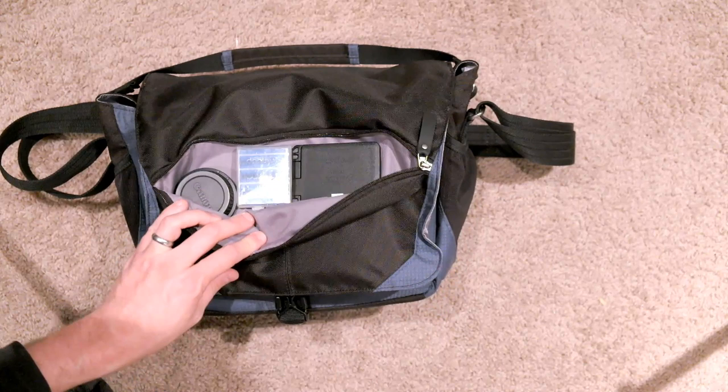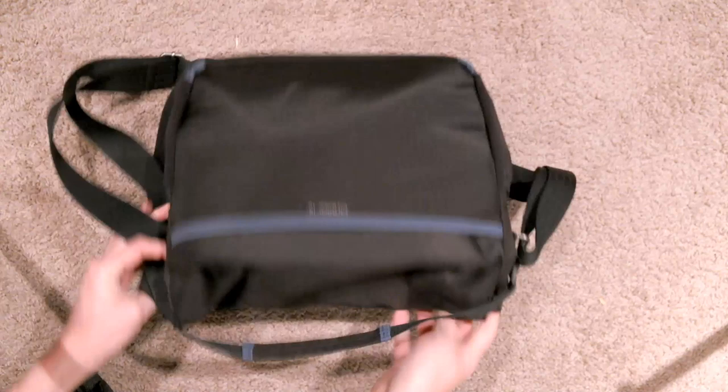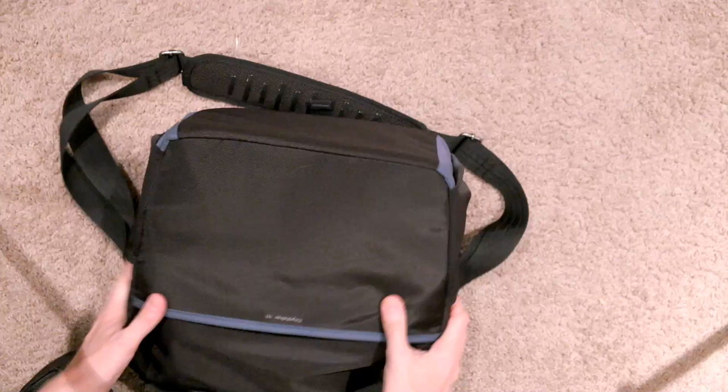Out here there's a zip pocket where I have my mounting bracket for my camera, a Passport color checker, some extra batteries and cap — just a nice little zip pocket. Flip it over and there's another pocket here that I haven't even used — you can put your boarding pass or flight papers or whatever.